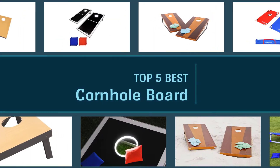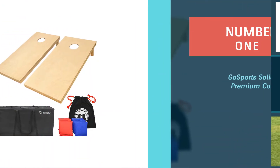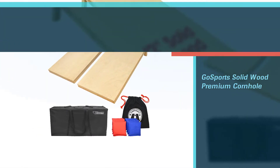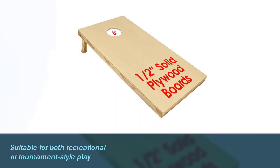Here are the best cornhole boards to buy for your backyard or tailgate. Number one, most popular: the Gosport Solidwood Premium Cornhole. The Gosport Solidwood Premium Cornhole set is a sturdy, regulation-size set.